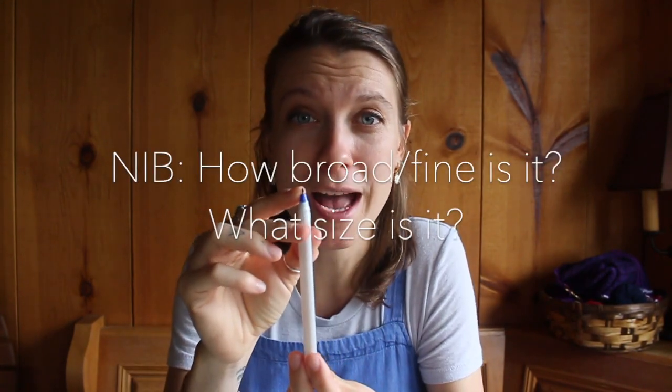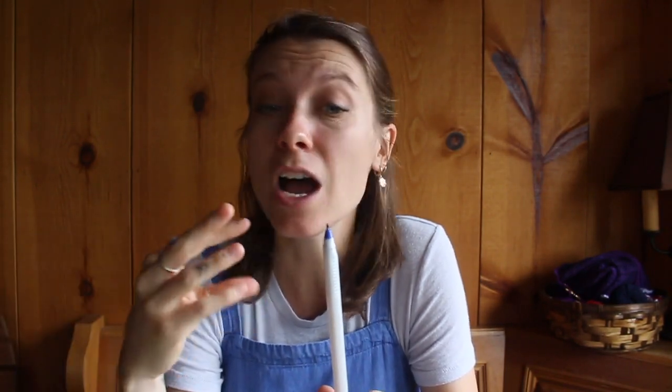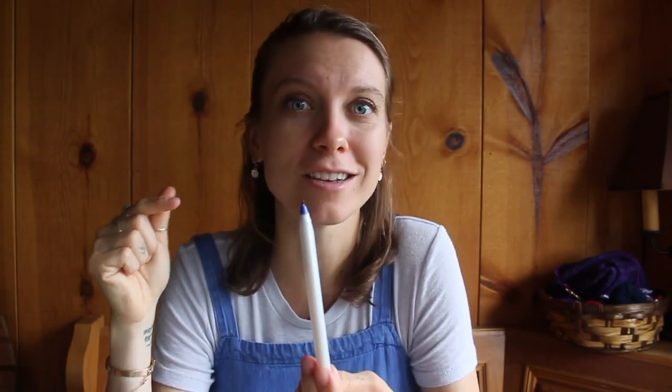I also have a printable in the description box, so if you don't catch it all in this video, that's totally fine. Let's start with the nib of your pen. How thick, broad, or fine is your line? Are you writing with a .5, a .7, a 1.0? If you don't know, look it up, because that's going to be really important information later on to decide what size or what nib you like in your fountain pen.